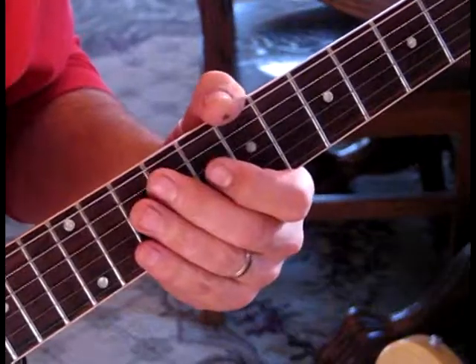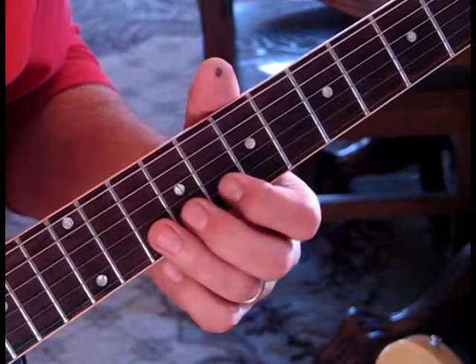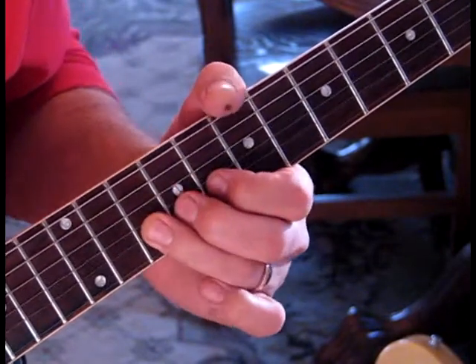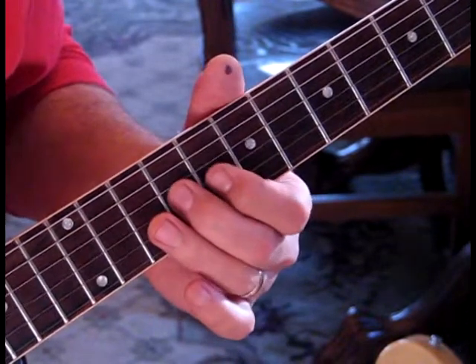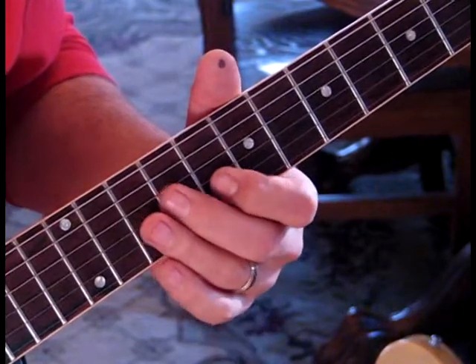For the first part of this lead, we're gonna start out on the third string at the ninth fret. We're gonna hit that once, then we're gonna hit the second string at the tenth fret, bend that up and release it - that'll be a full step - and then we'll hit eight twice. So it'll sound like this.